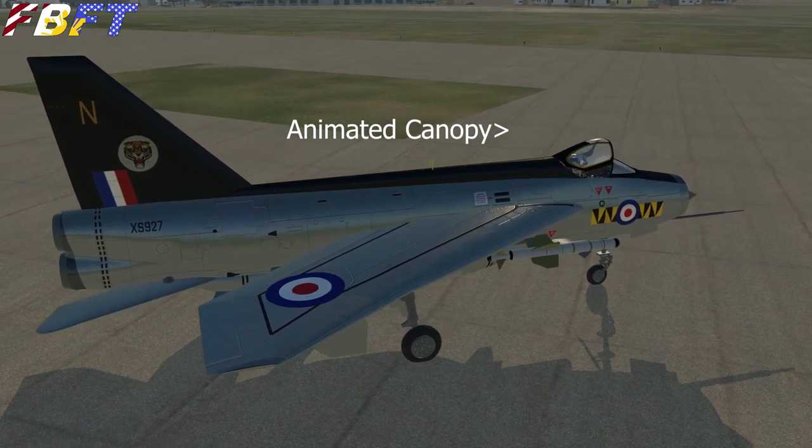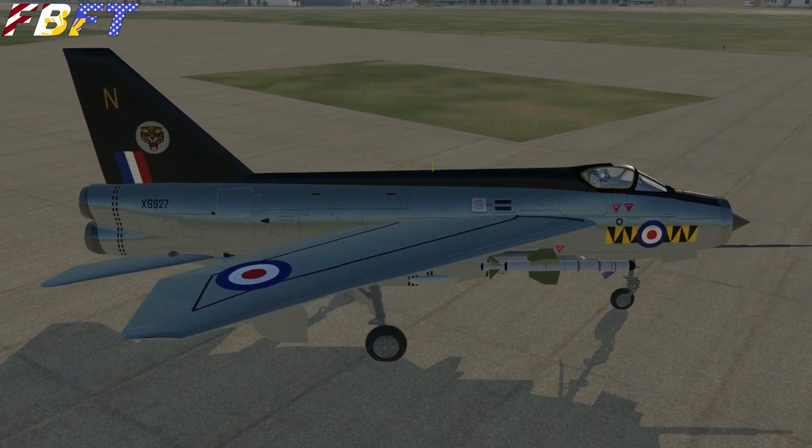Also, from this angle, you can see the 60-degree wing sweep, which is very dramatic on this aircraft.